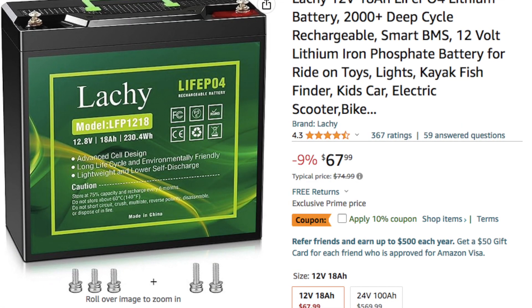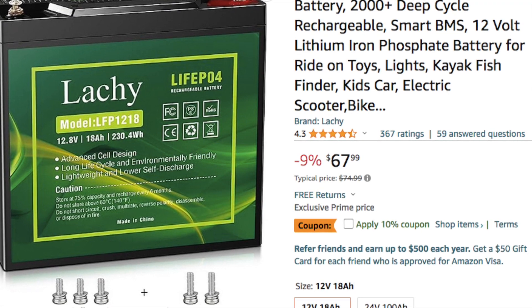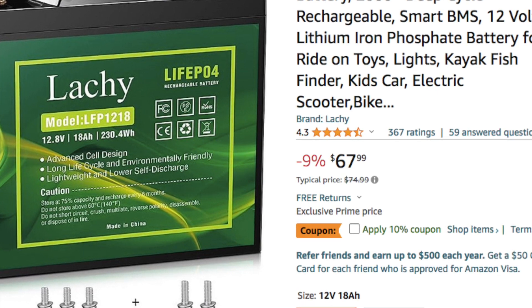In a previous episode we purchased and tested a particular battery and it was deemed not okay to install in the car due to BMS performance, and also because the temperature ratings were not actually what it was specified to be.